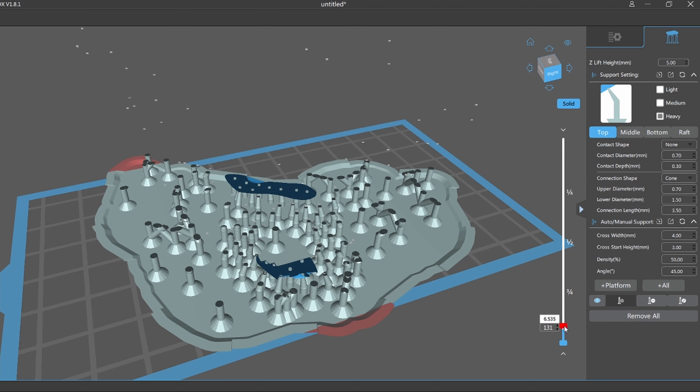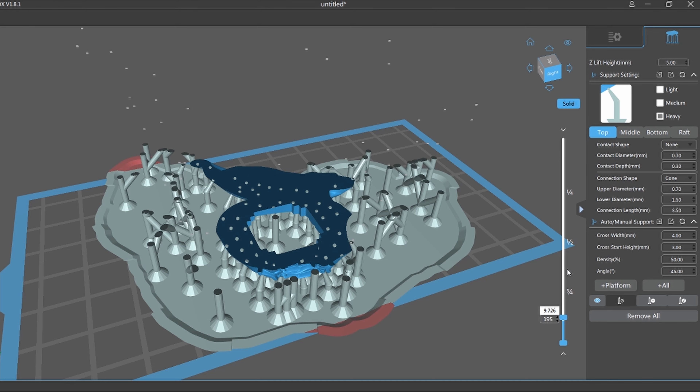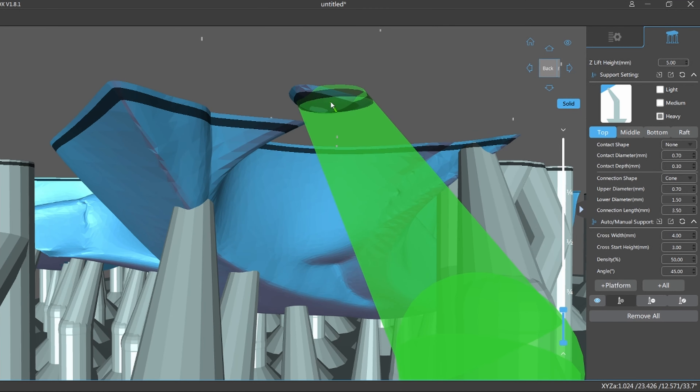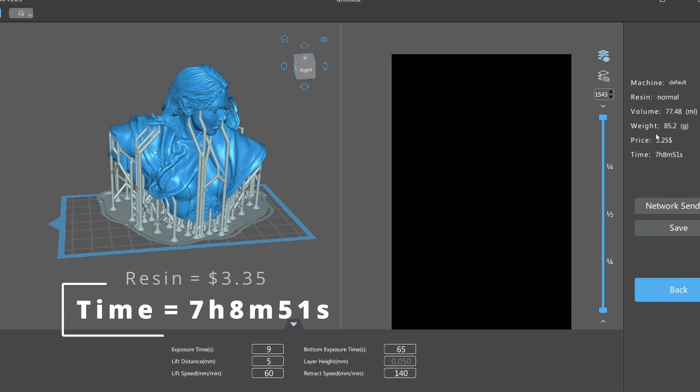When I do this I like to go in and make sure that there are no islands. In this particular case there were some islands, so I like to just go in and add an extra support. Generating the auto supports in Chitubox free version yielded about six unsupported islands in this particular bust. Once I was happy it was going to print fine I sliced it up — about seven hours and eight minutes — and I got a very successful print with settings I've been using for a long time.